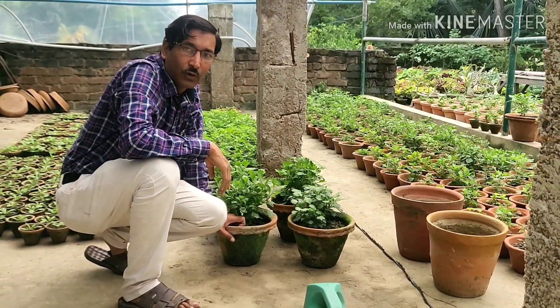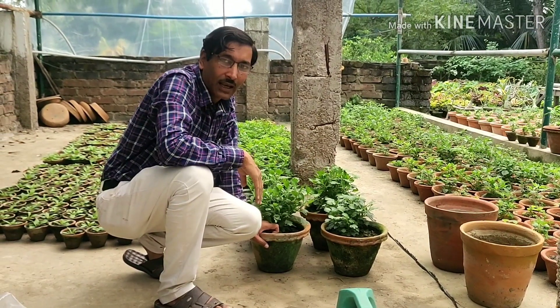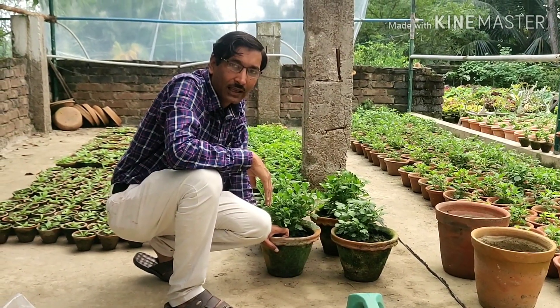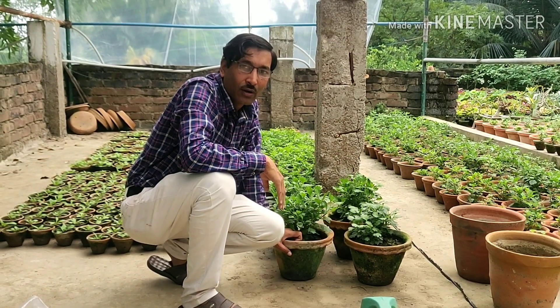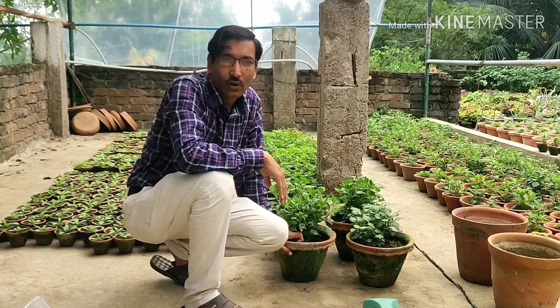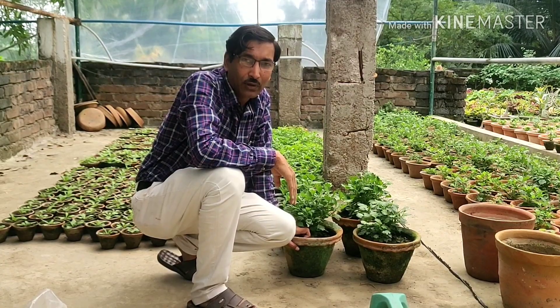I will see you again after 10 days and show you how to transplant and what are the ideal conditions for transplantation into 10 inch or 12 inch pots. I'm giving you all the details after 10 days — hope you enjoy the video, just keep watching.